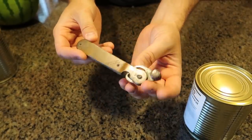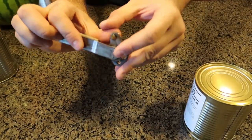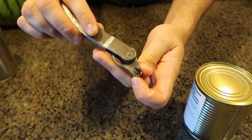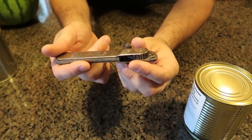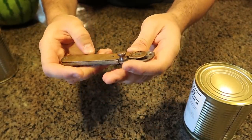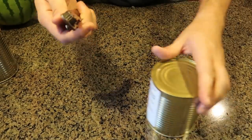Got it here, even weirder can opener. Check this out. I even had to look up how to use it, but the blade right here is very very dull. This thing is super old, doesn't have the date, but it says pattern number. It says Victor on it.